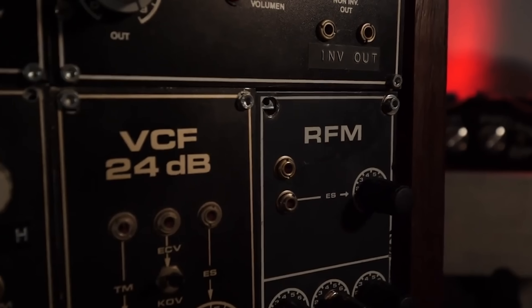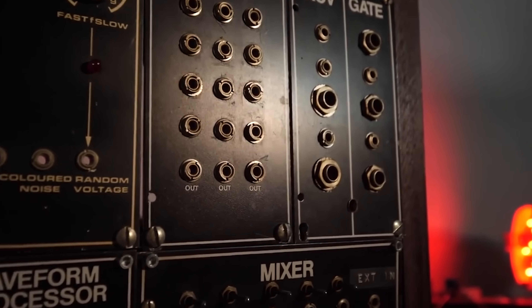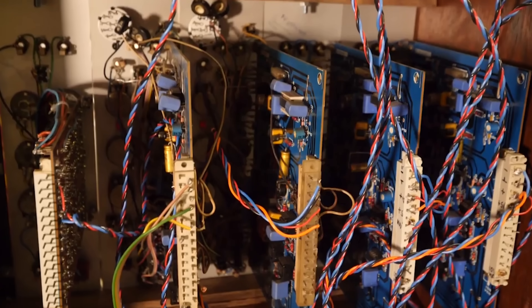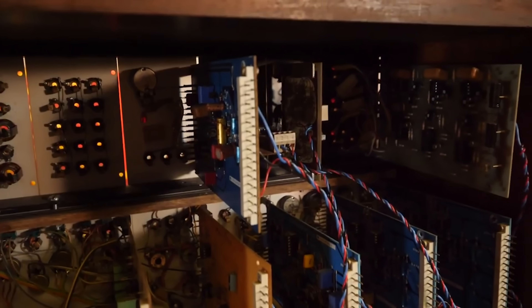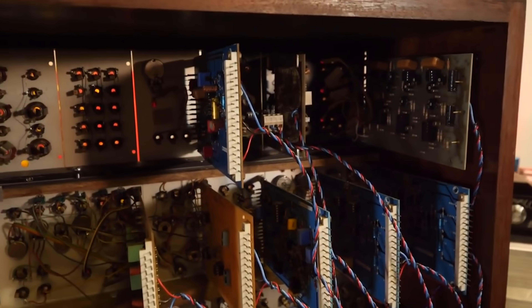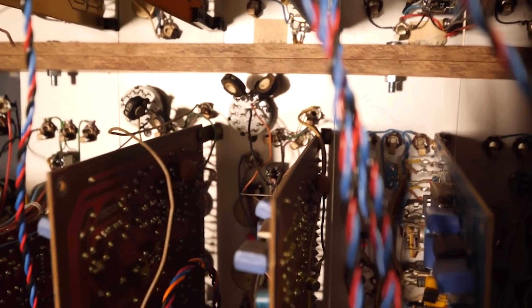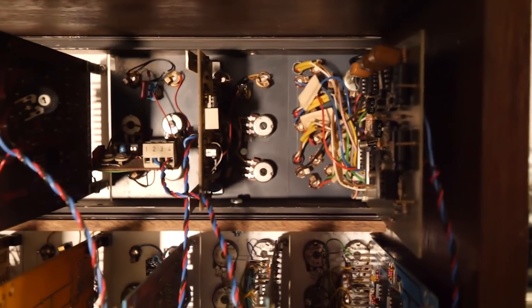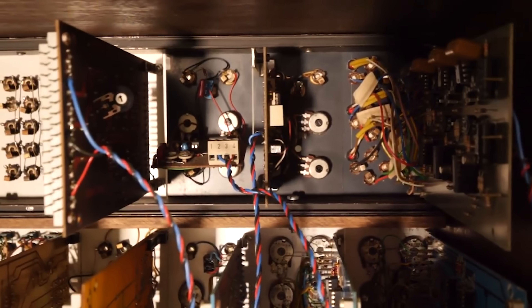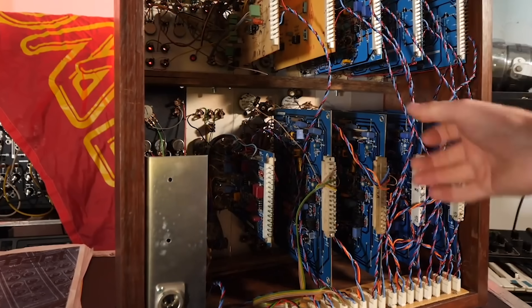The Elektor Formant I covered in the last video was a bit of a basket case of a synthesizer. That's the thing about buying a DIY synthesizer — the quality always varies from project to project. One could have been built by somebody who knows what they're doing, and the other by somebody very well-meaning but it turned into a bit of a rat's nest. That synth has somewhat tarnished my opinion of the Formant, and I want to change that by making a better one.